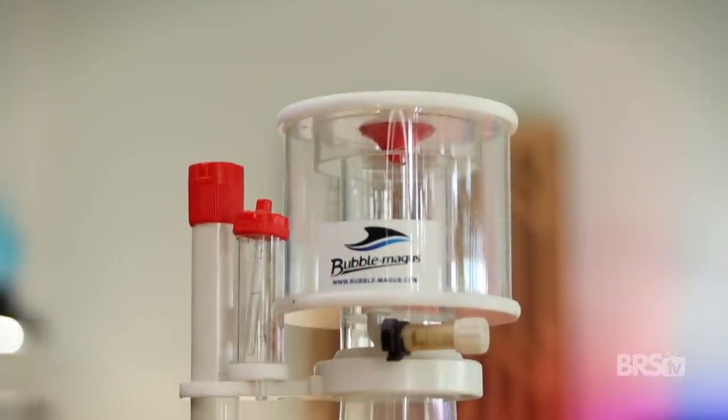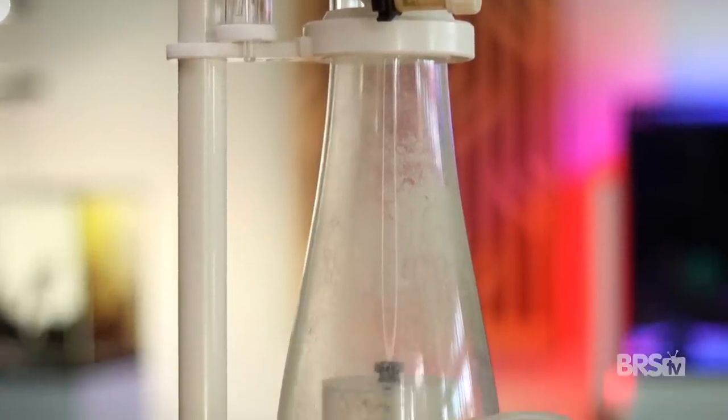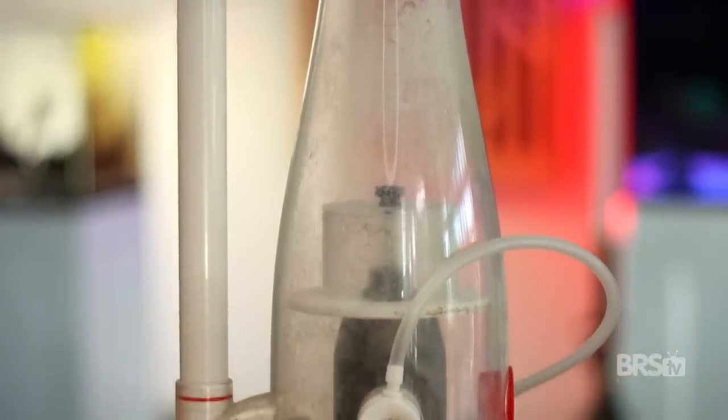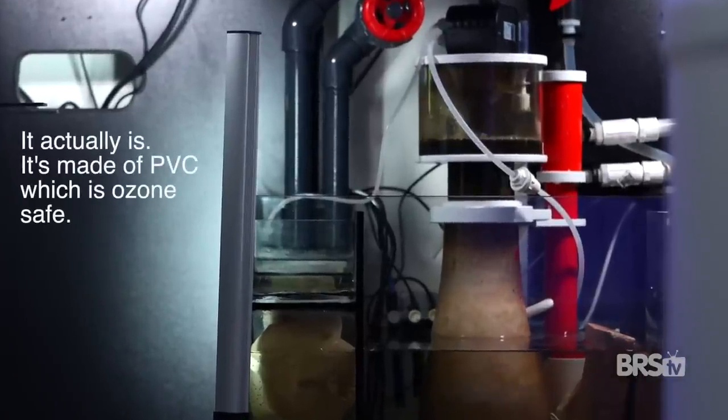You can use your primary protein skimmer for this, or you can pick up a secondary small and inexpensive protein skimmer dedicated to ozone. While some hobbyists report that ozone increases skimmer performance, others say it decreases it. And I'm just not sure if my primary DC protein skimmer is ozone safe, so I'd rather use a different, less expensive protein skimmer just in case.